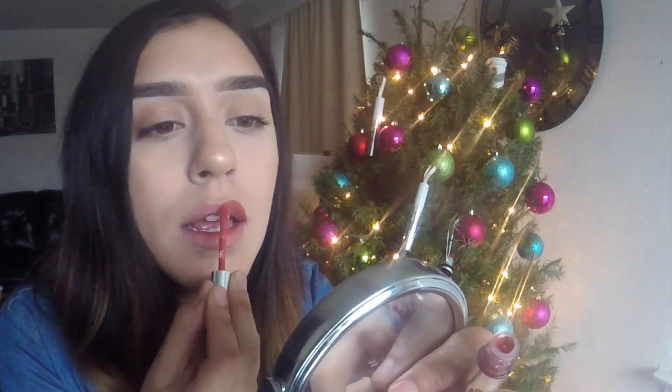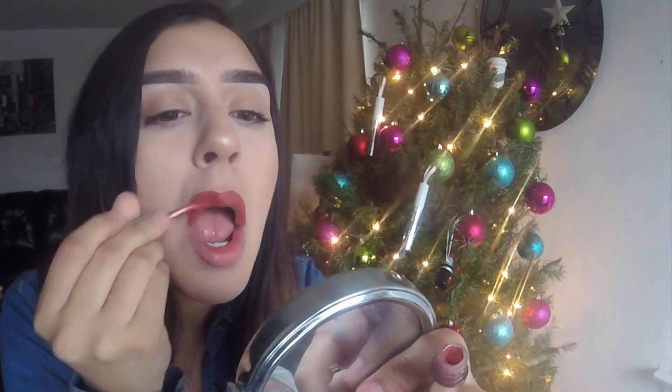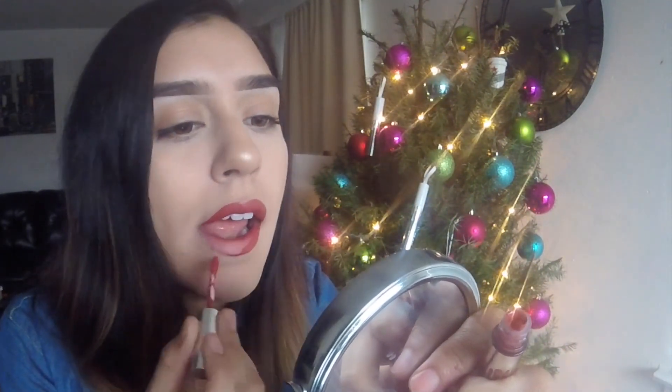Next one is 'Kirsten,' which I wasn't sure I'd be a fan of — it doesn't look like it would go with my skin tone. I'd describe it as like a strawberry color. But like they say, don't judge a book by its cover — this is a really pretty color. I probably would wear this again, but it's not an everyday color. It's like if Ginger and 22 had a baby, but a little more red.